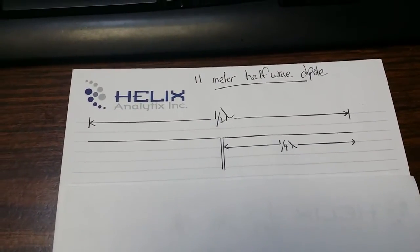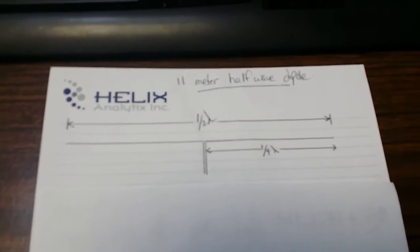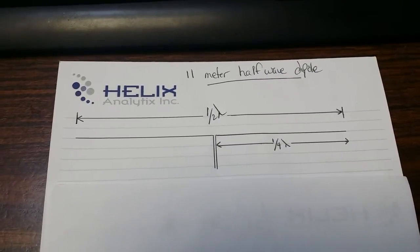Today I'm going to build basically one of the easiest antennas to build, and that's called a traditional half-wave dipole. I'm going to manufacture it for the 11 meter band, which is the CB band.